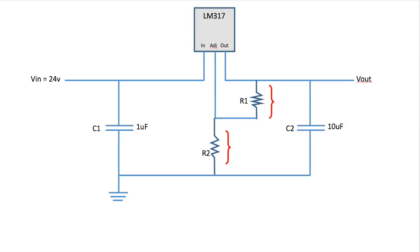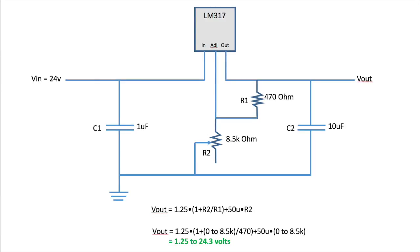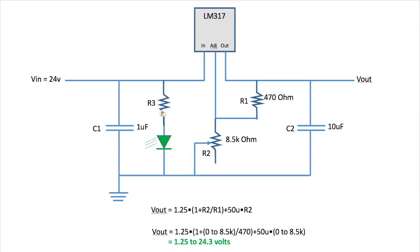Now if you make R2 a potentiometer, then we have a variable output voltage. We can then add an indicator LED so that we know when the circuit is powered.